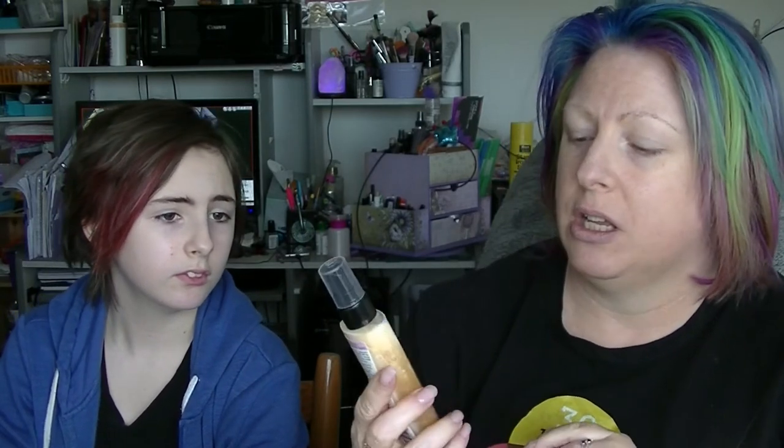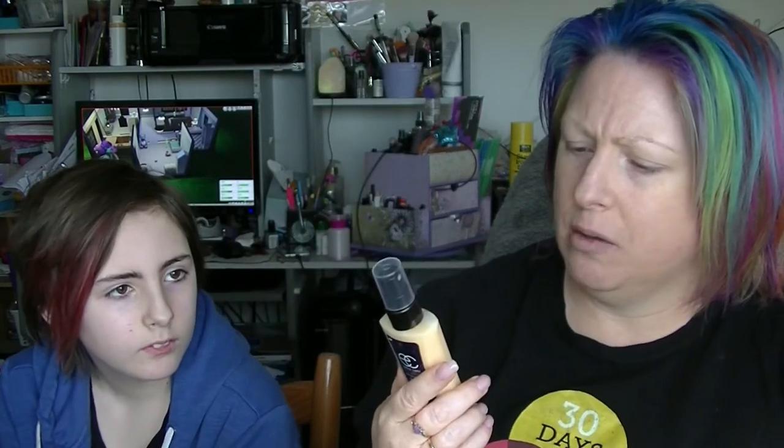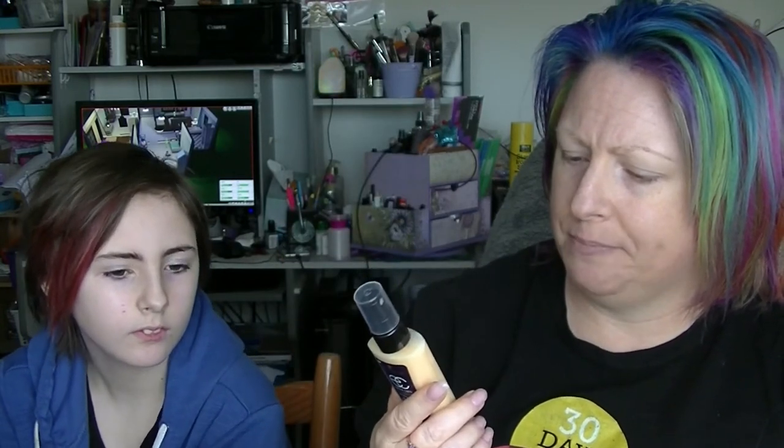Then we have from Schwarzkopf the Extra Care Hair Repair with Liquid Keratin Fiber Therapy Bond Restore, Repair and Oil Spray Leave-In with Omega Plex — for over-processed hair due to colour and styling. It might be my hair. It's a bi-phase one so you shake it up and it changes colour. I will certainly try that. It's got some good stuff in it, so I'm actually looking forward to trying that out — see what that's like on my hair.